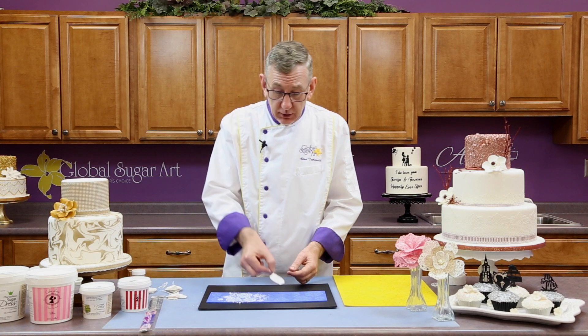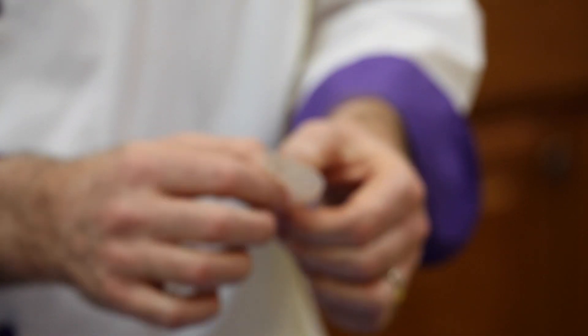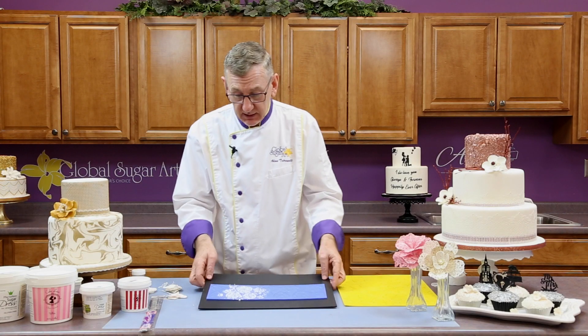The next day, you just pull these out, and the wire is already attached, and it's really nice. You can bend these, you can mold them, you can do anything you want. So that's the simple part of making the flower — actually, the whole thing is quite simple.